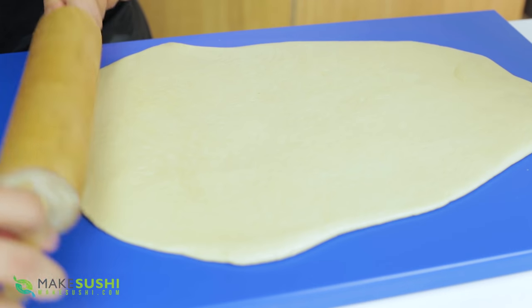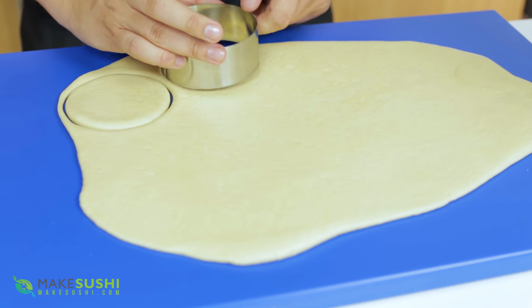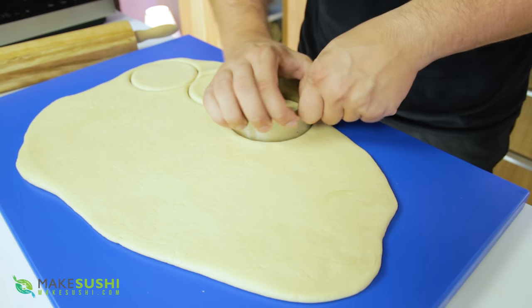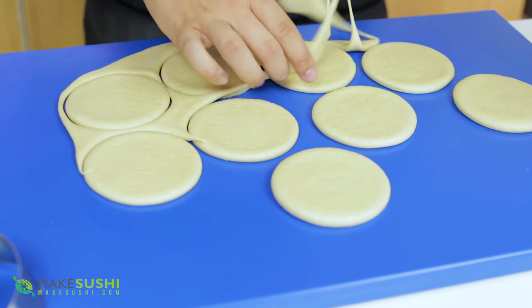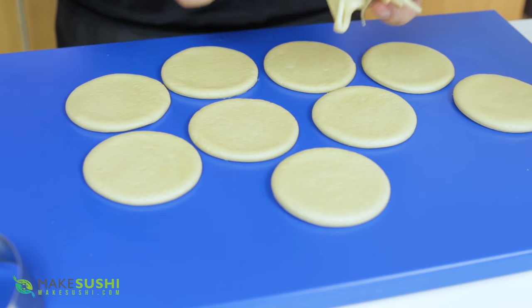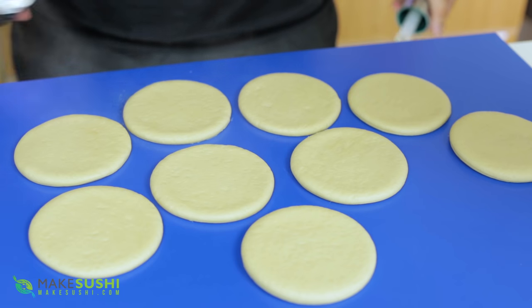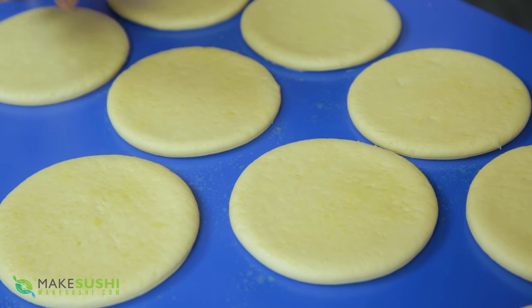Lightly roll it just so it flattens, then cut out little circles using a cookie cutter with a 10 centimeter diameter, and try to make as many as you can from this dough. Remove the excess dough — we'll use that separately in a moment. For the circular dough pieces, we need to grease them up. I've got a spray bottle filled with sesame seed oil and I'm just going to lightly spray each one. If you don't have a spray bottle, just put a drop and spread it out with your finger.